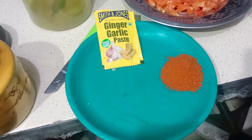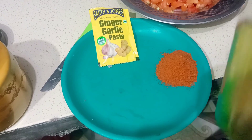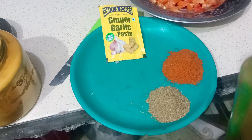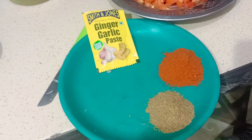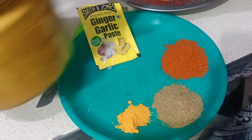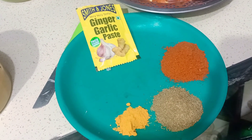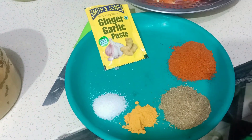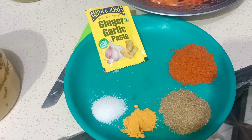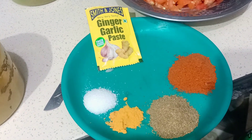Put in chili powder. Add 1.5 grams of garam masala, 3 teaspoons. Add haldi powder and salt. Now let's check it and do it again. And this is ginger garlic paste.